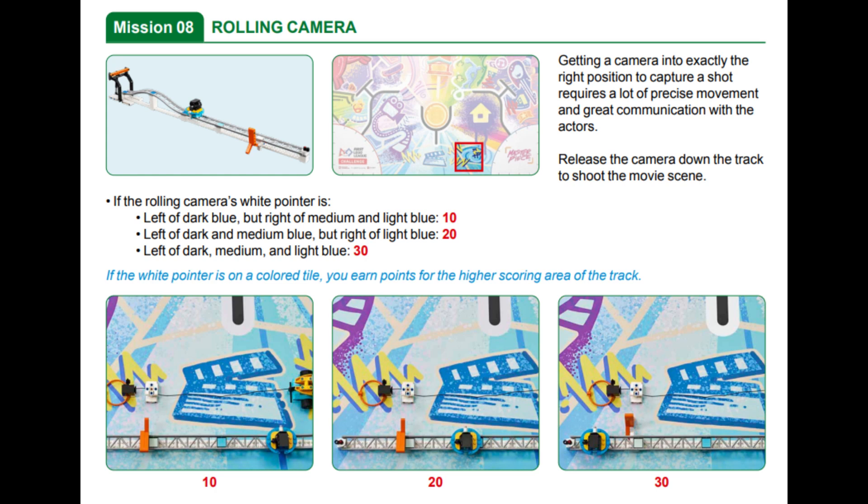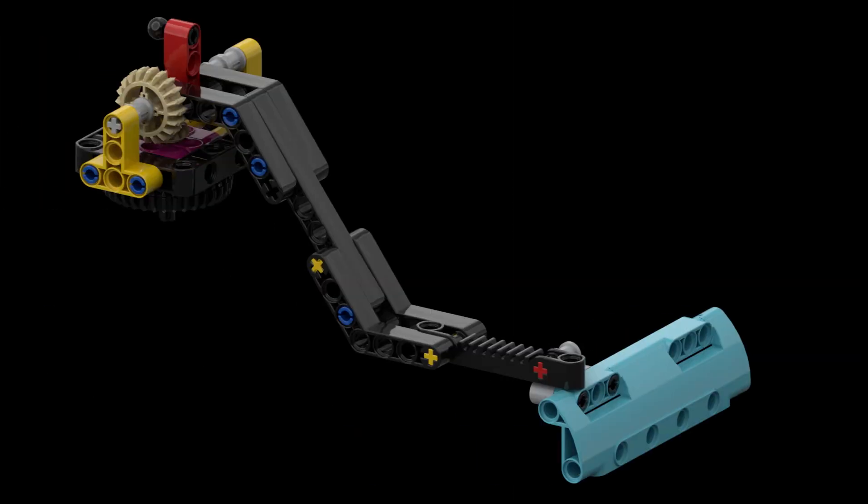Both of our solutions are very similar — we are just using different attachments. To solve this mission we are using the Spike Prime Advanced Driving Base with the lift arm attachment, both built from the instructions available in the Spike Prime software. For our first solution we modified the arm by adding an axle and a triple perpendicular pin connector with a technic panel at the end of the arm to have a wider surface area for opening the gate near the end of the track, as well as for pulling the orange bar of the launcher.